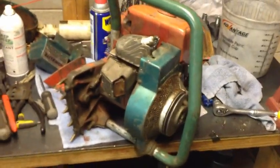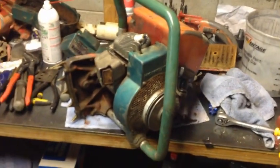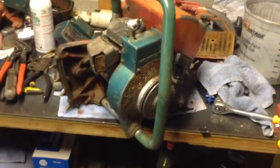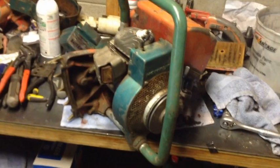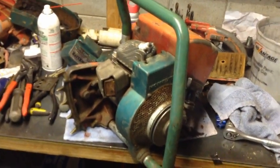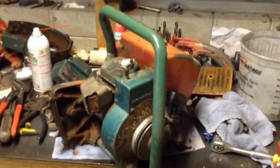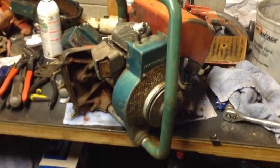Well there you guys go — that's the 775 part saw that runs like a top. Sorry about the shakiness of the camera; it kind of happens when you're trying to start a chainsaw single-handedly. It's really almost hard to take this thing apart — it's just in awesome shape.